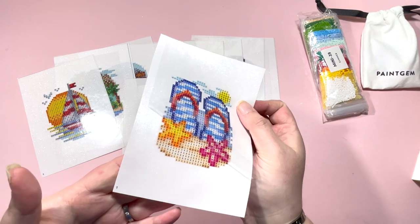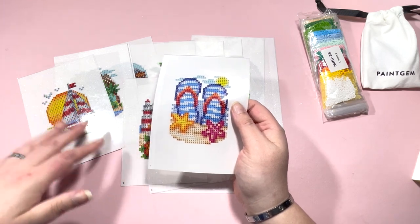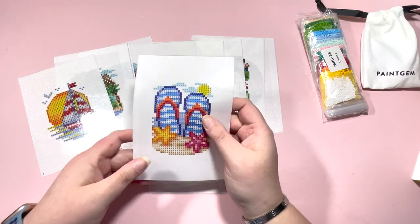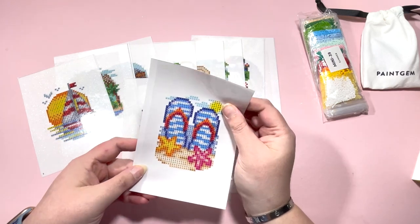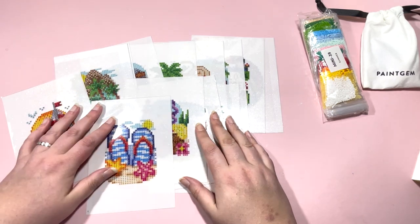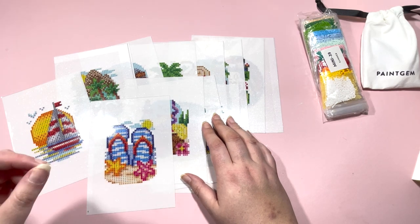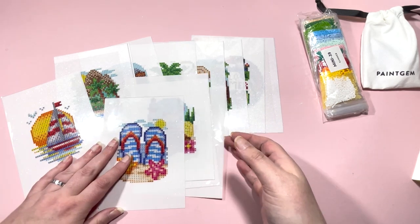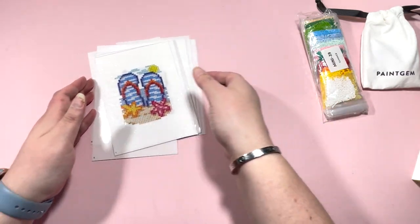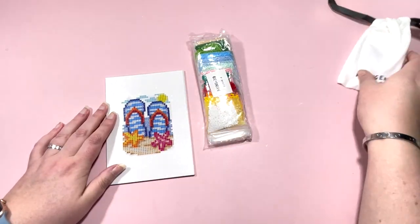If you want to store these in a folder, put them in frames, cut them out and reuse them as embellishments or stickers — there are a few different ways you can use these. Stay tuned, you might see these on a whip and shout. I got them generally for the purpose of being able to sit on the sofa and do a little something of an evening rather than doing a larger painting. So yes — the summer edition — super excited to get tucked into these Paint Gem kits.